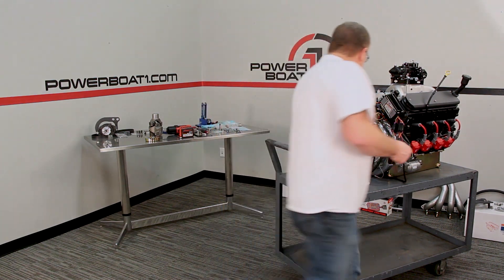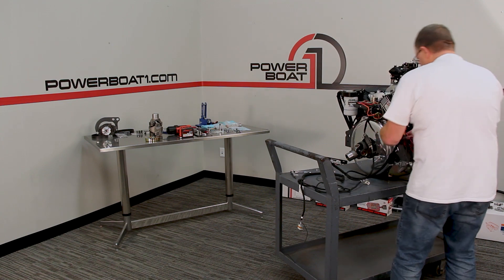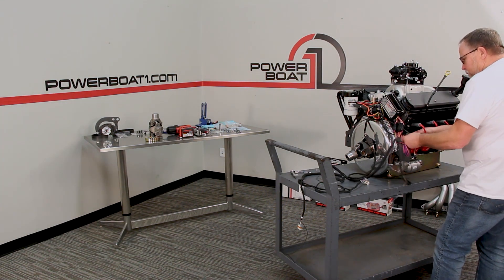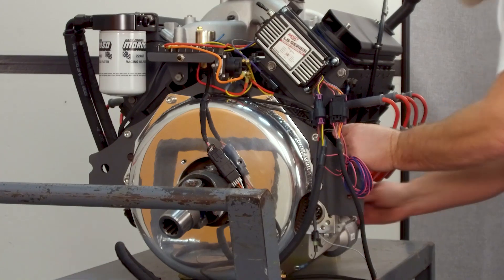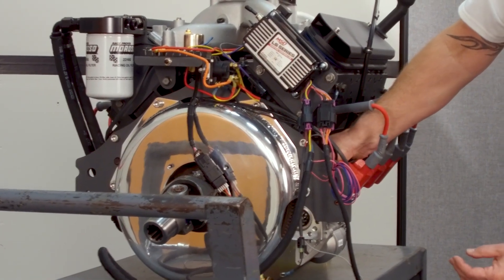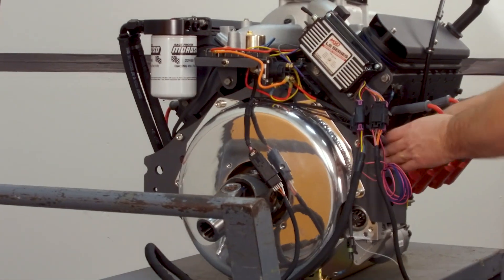Our crank sensor is going to come around this way, and it's on this side of the block down behind the coils. We'll run it down in and plug that in. We're good there.